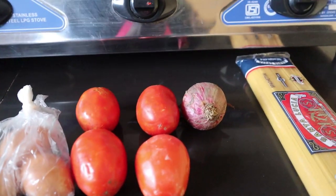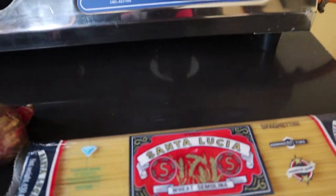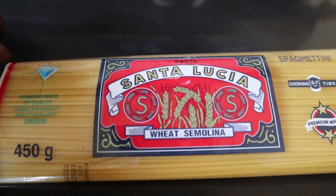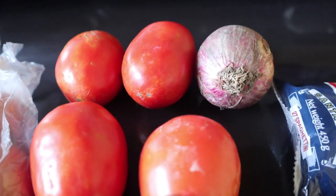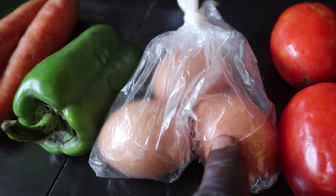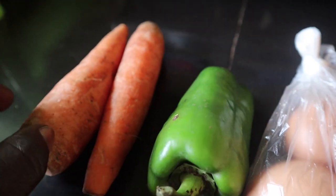Alright guys, these are some of the ingredients. I'm going to cook spaghetti today. Let me put it down so you can see it very well. The spaghetti — Santana Lucia wheat. I'm going to be using these tomatoes, onions, eggs — I'm going to fry the eggs on the side so I won't mix them. And this is green pepper.